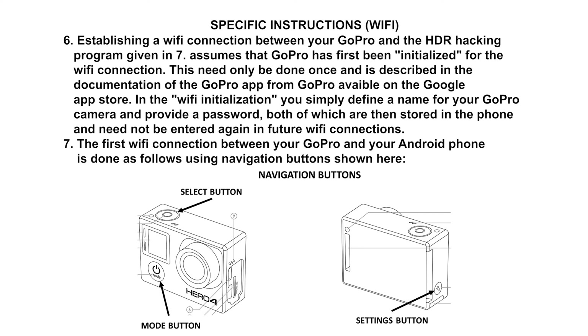Seventh, once the GoPro has been initialized as a Wi-Fi device, it must also be paired with whatever other Wi-Fi device it needs to be connected to. That pairing procedure is also cumbersome but only needs to be done once. In contrast to your smartphone or computer, the GoPro apparently only remembers the connection parameters from the last Wi-Fi connection. Let us go through the procedure for setting up your GoPro to communicate via Wi-Fi to your Android phone — remember this more lengthy procedure only needs to be done once.